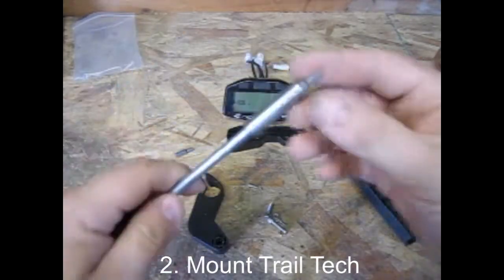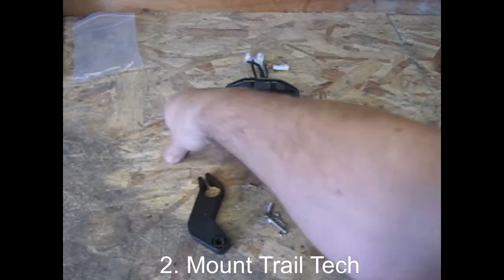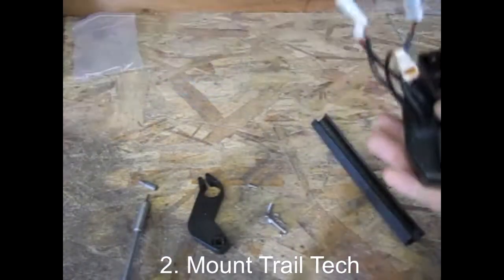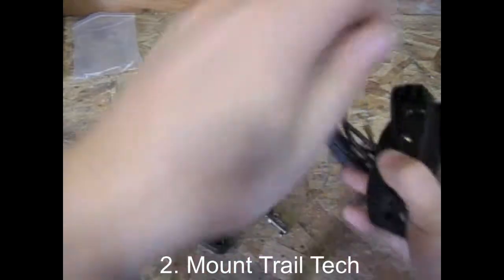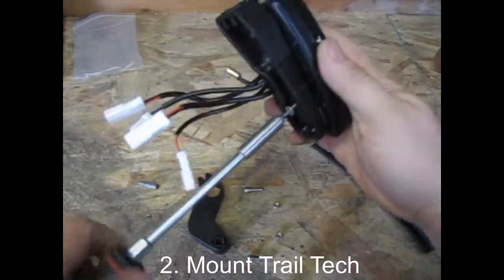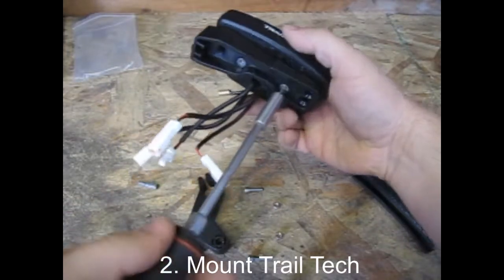You're going to need some Allen wrenches or a bit driver with some hex head bits — two millimeter and four millimeter in order to install your mount. We'll start by attaching the bracket to the back of the TrailTech Vapor. Those two millimeter screws go in there into brass fittings, so you don't have to tighten them down a whole lot, just enough to keep them from slipping loose as the machine vibrates.